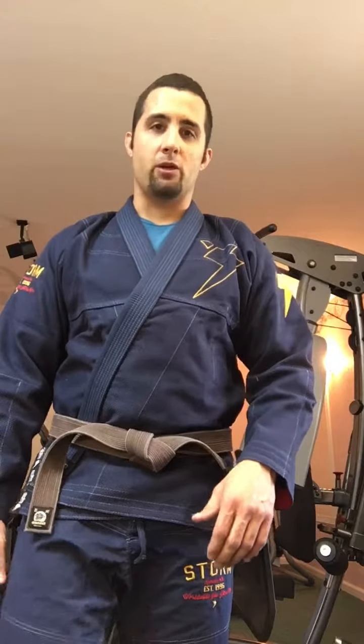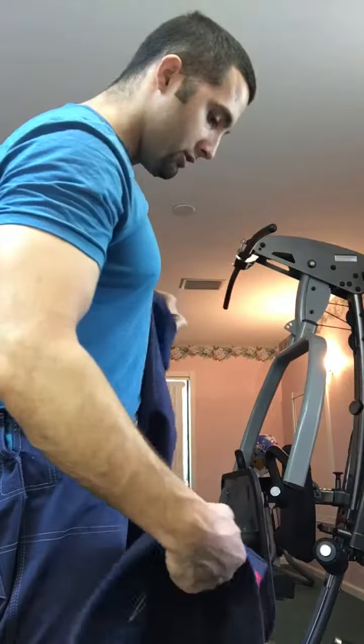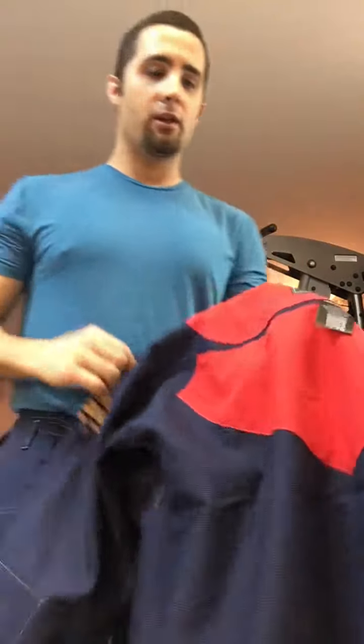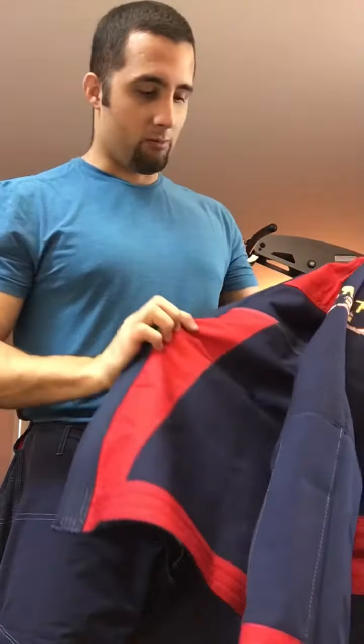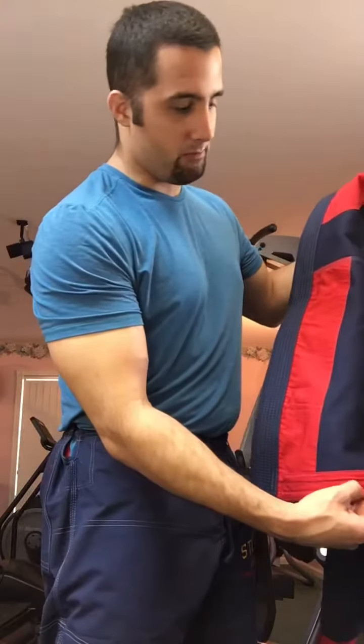I like the pant leg length — I don't like it too short, and obviously you don't want it so long that your heel is stepping on it. I'll take off the jacket so you can see the inside. I like the design and the indigo color — I've never had a gi this color before. Turning it inside out, you can see it has a red lining which is supposed to be anti-grip. That lining is on the ends of the sleeves, on the cuffs, and also on the inside of the lapel and all the way across the bottom.